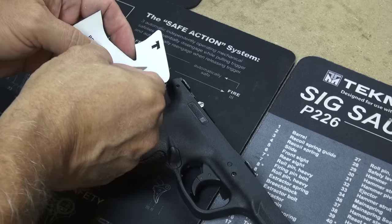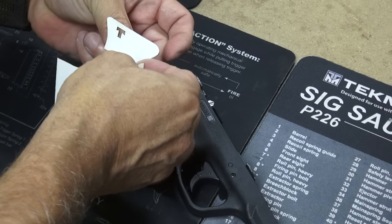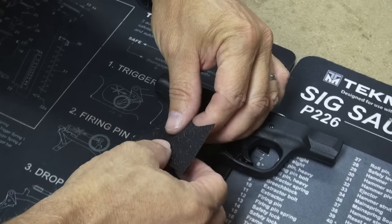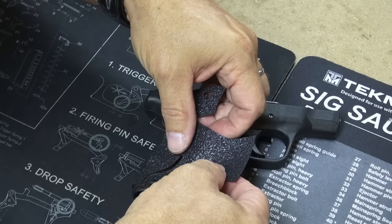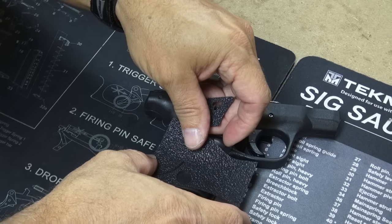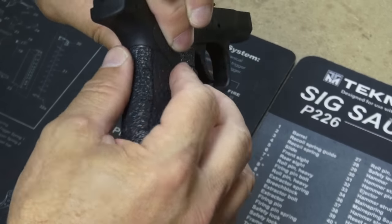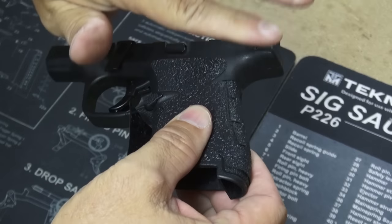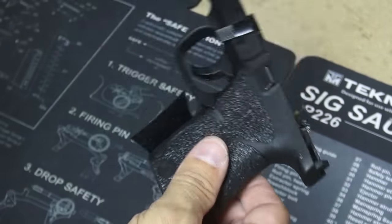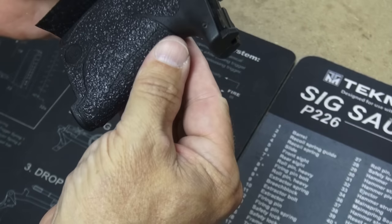Now let's go ahead and peel the rest of this off and lay it around here. You want to be careful not to put bubbles of air underneath it or let it fold on itself or anything like that. I'm just touching it down lightly at this point — we'll get to the real stick'em part in a minute. That all looks pretty good; I'm pretty happy with that.